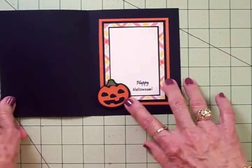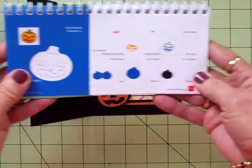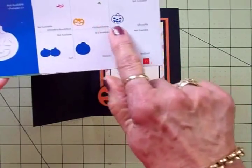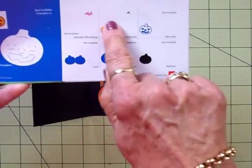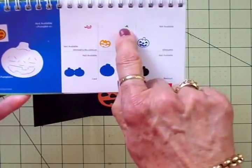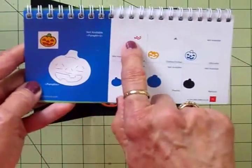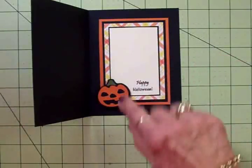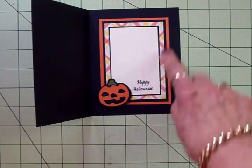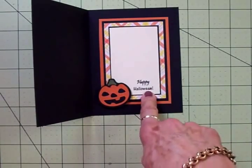I've already adhered this down. You can see I've used the pumpkin and you'll find that on page 71. I cut the background out of black, the silhouette out of black, the inside of the pumpkin out of orange, and then I cut the green for the top of the pumpkin. I didn't cut the red layer shown in the book — I didn't think it needed that. I cut my pumpkin at an inch and a half and I've already got it adhered down and stamped it with the Happy Halloween sentiment.